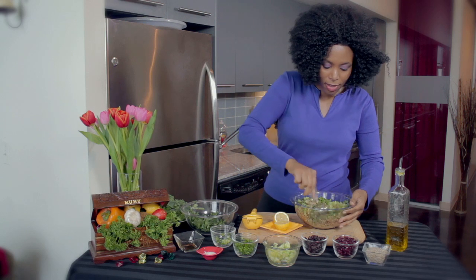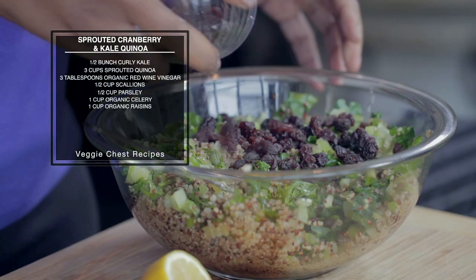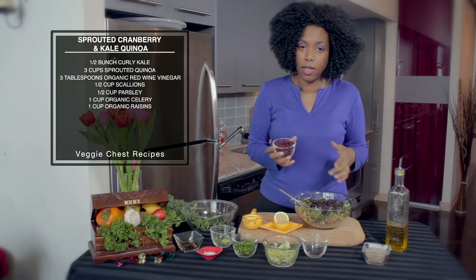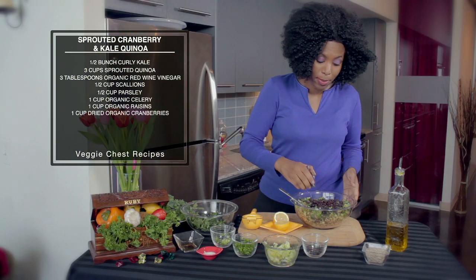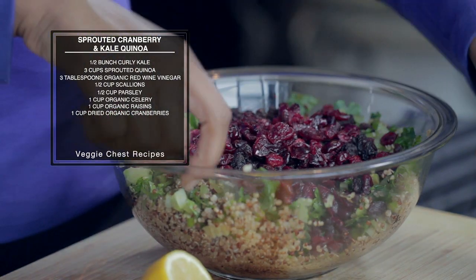Then just a few more ingredients. We have our raisins — I like to use organic raisins — and dried cranberries. Let's get those in there. This adds a little sweetness to the dish as well.